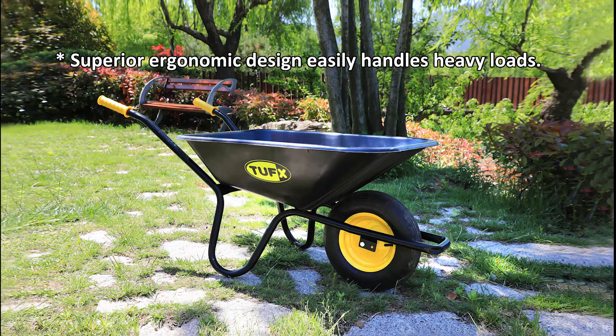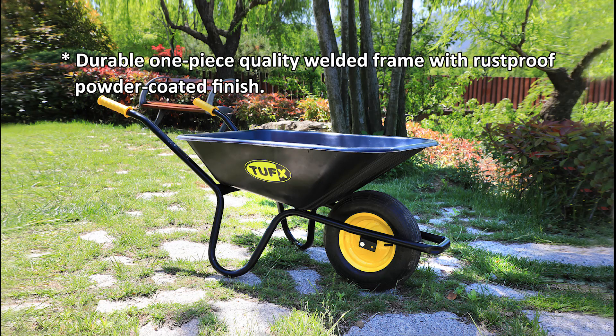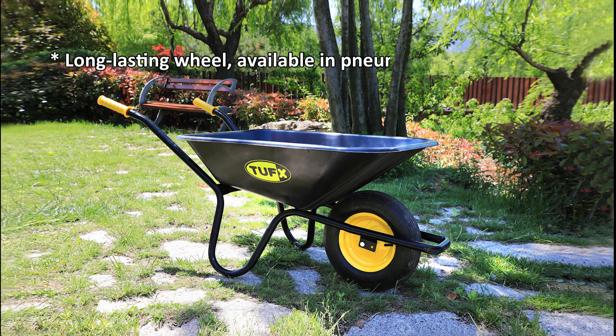Superior ergonomic design easily handles heavy loads — 5 cubic feet, 100 liters. Spill-proof, unbreakable tray made from new HDPE. Durable one-piece quality welded frame with rust-proof powder coated finish and long-lasting wheels.